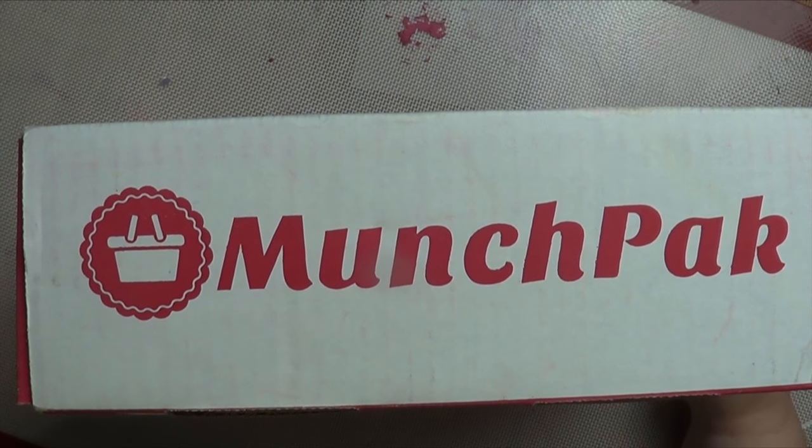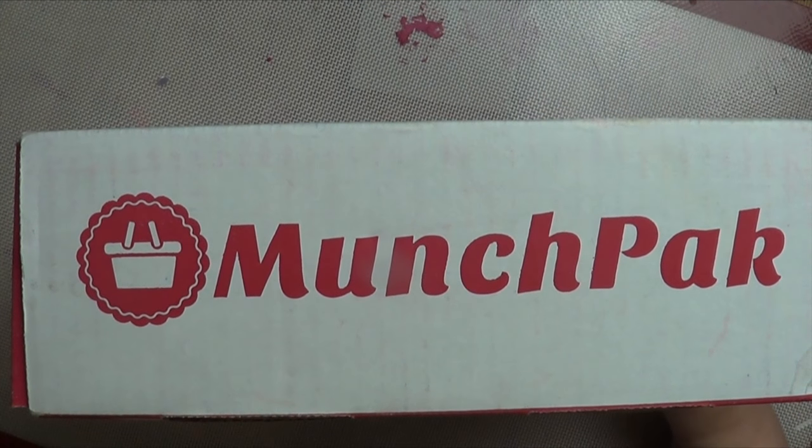Hi guys! Welcome back to Romany's Realm. I'm Romany and I've got another unboxing for you.